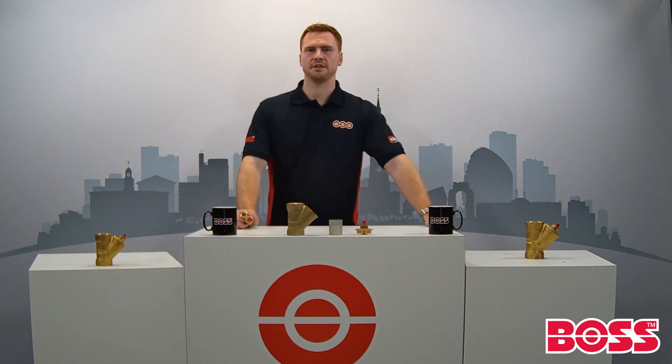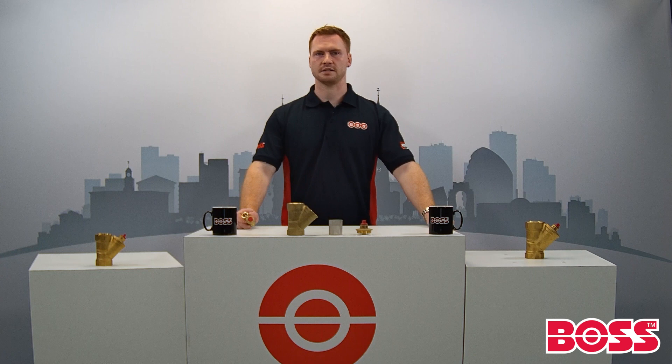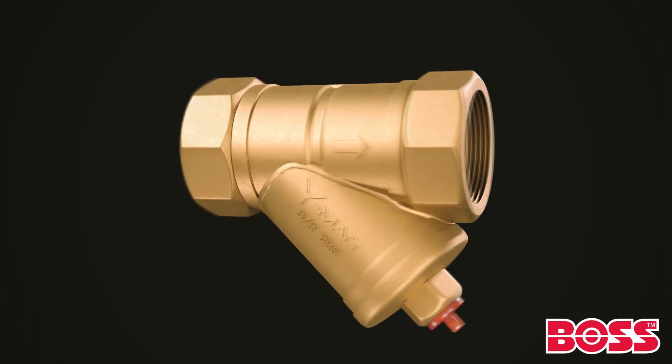The BOSS Y-Mag magnetic filter is suitable for use in residential, commercial and industrial systems. It can be installed horizontally or vertically in heating, cooling and condenser systems to provide protection of system equipment such as pumps, boilers, chillers and heat pumps, radiators and much more. However, it is not suitable for potable or domestic water applications.